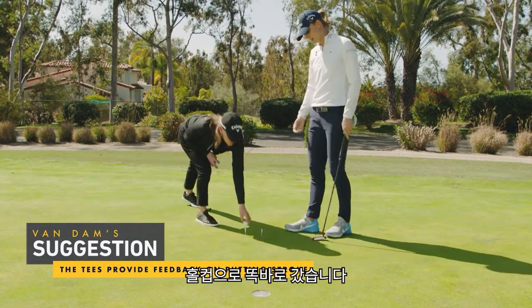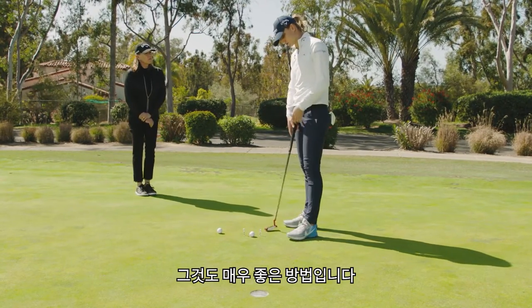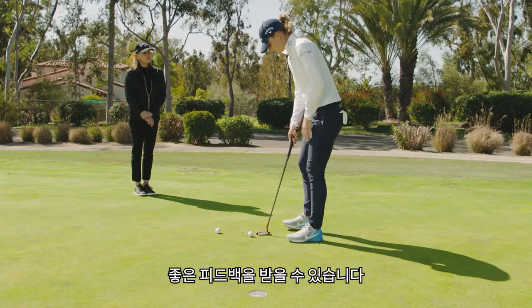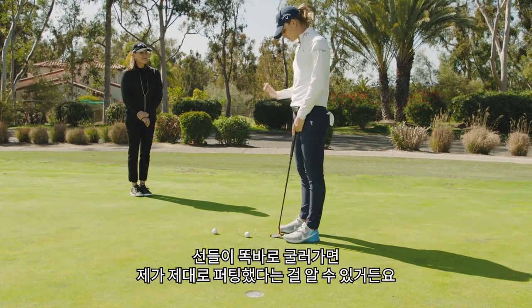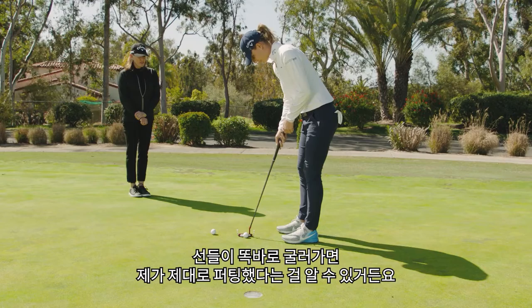So this one was no tee, center of the cup. Some people obviously use a line on the ball — it's also a great drill if you use a line to line up the ball and see the roll with that too. It's also great feedback. Sometimes I use the triple track, actually, if I do this drill, so I can see if the lines roll perfectly. Then I know I'm in a good spot to go out and play.